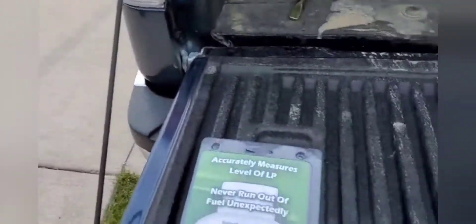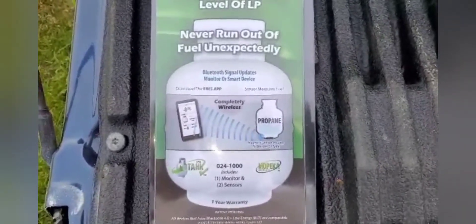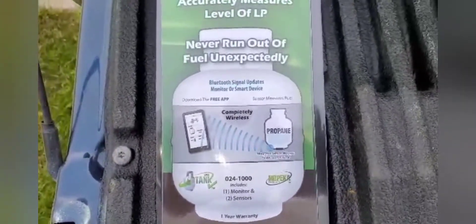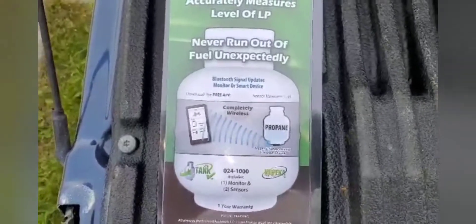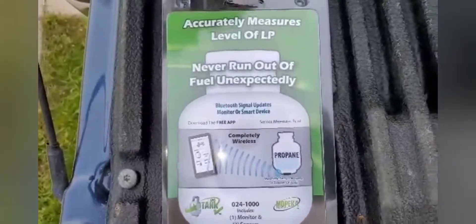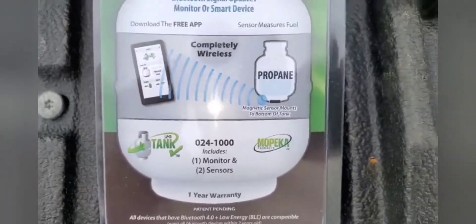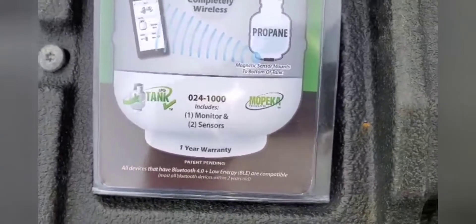Let me swing this around so you can see what it is. What this does is it sends a signal to your phone or to the monitor that is included with it, to let you know how much propane is in your tank — no picking it up or tapping it to hear the sounds. This gives you a very accurate reading, from what I've seen in different videos. This is by Mopeca LP tank and you have one monitor and two sensors, and it includes a one-year warranty.